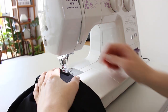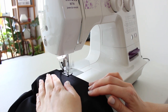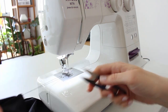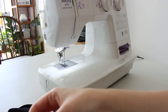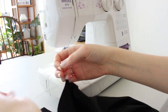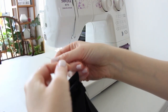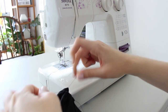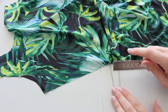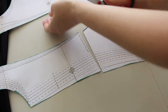Here's a quick tutorial on how to gather: mark the fabric to know where to start and stop sewing, then sew with no backstitching at the beginning or end, and with long stitch lengths — you can adjust that on your machine. Then pull one of the threads and the fabric will gather. You can also pull one thread on the other side, then tie a knot so the seam won't unravel.